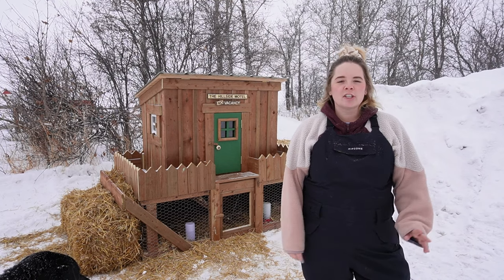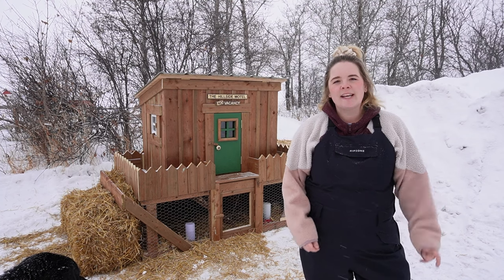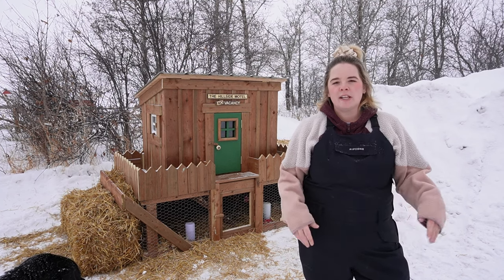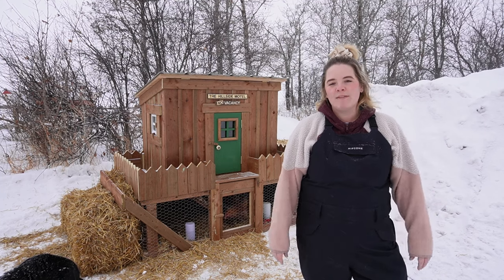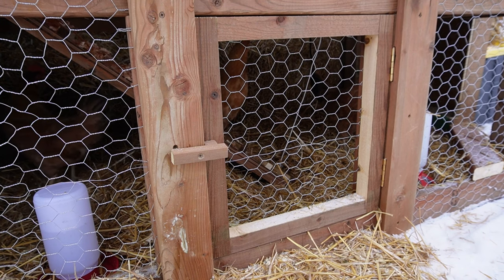The intent is not so much to mimic a chicken tractor, because chicken tractors are fairly light. This is more just to make it movable. It will take two adults because it is still quite heavy, but this way you can move it over and clean under it, which will allow you to have easier access for doing that.